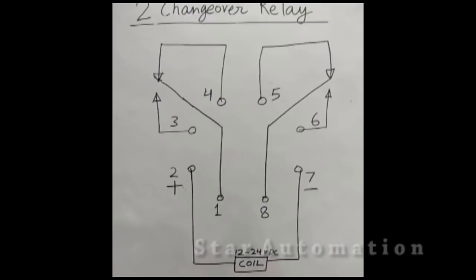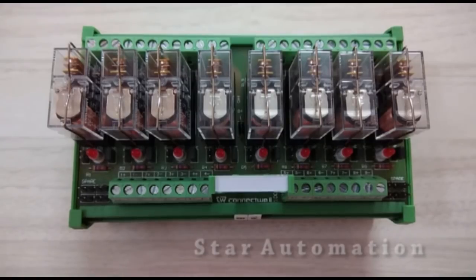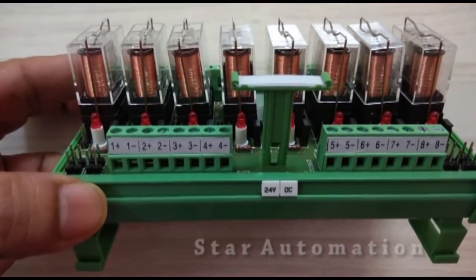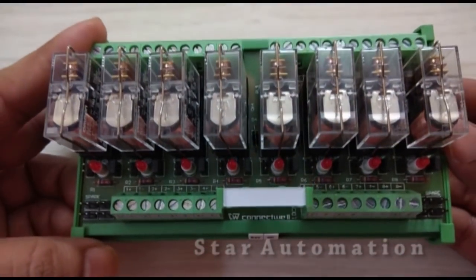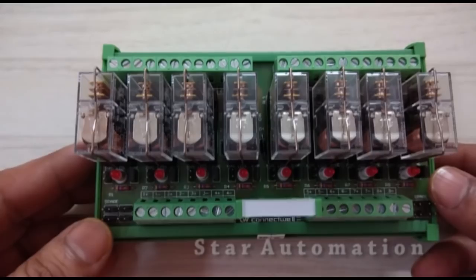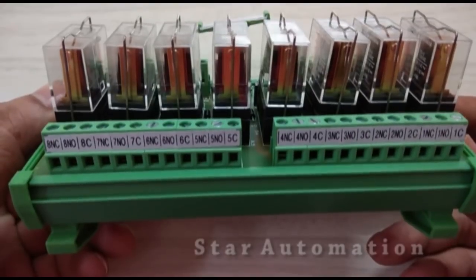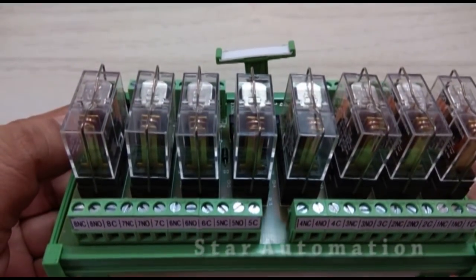This is an eight-channel relay board. We have eight relays with plus-one, minus-one, plus-two, minus-two markings on each relay. We have LEDs for each relay. On the output side, each relay has one common point, NO and NC — so this is C, NO, and NC.